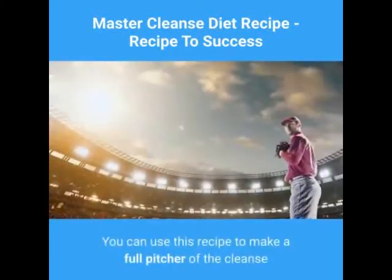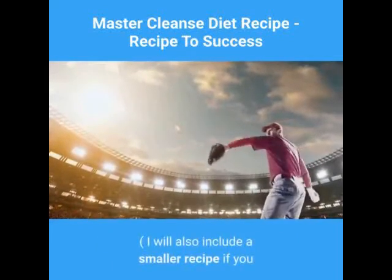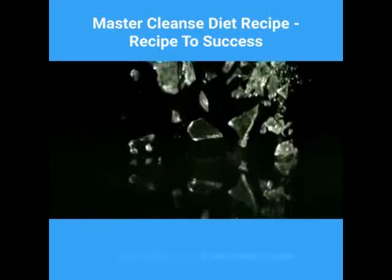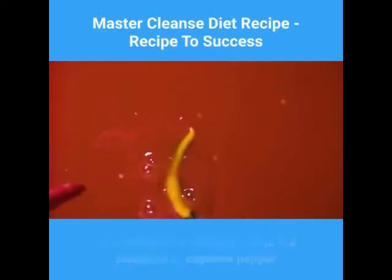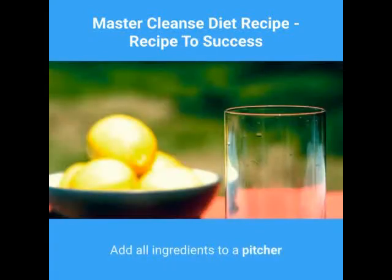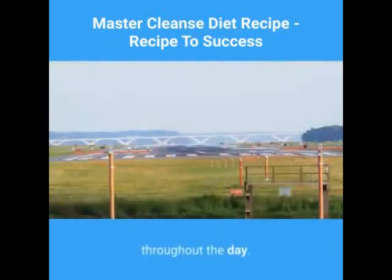You can use this recipe to make a full pitcher of the cleanse. I will also include a smaller recipe if you want to make an 8-ounce glass size of the cleanse. For the full pitcher: 12 tablespoons of fresh lemon juice, 12 tablespoons of maple syrup, 1 half teaspoon of cayenne pepper, and 60 ounces of water. Add all ingredients to a pitcher and drink the whole pitcher of lemonade mixture throughout the day.